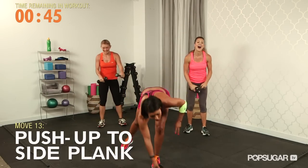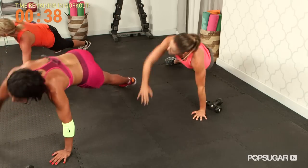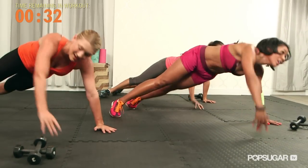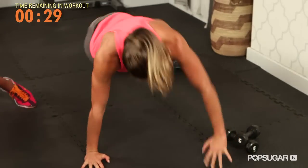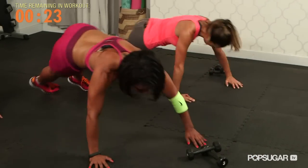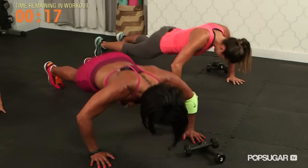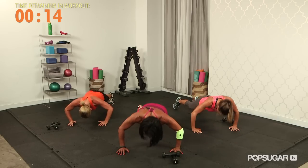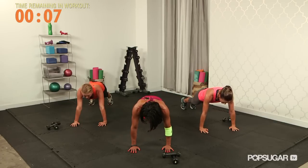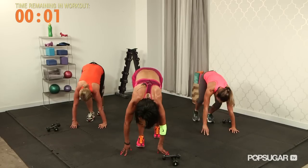Down to the floor, let's finish. Push up to side plank — let's go. Push up, side plank. I want 10. This is definitely boot camp. Two more — last one. Hands under your shoulders in a plank, stomach tight, hold it. Isometric through those arms. Walk your feet into your hands and roll it up.